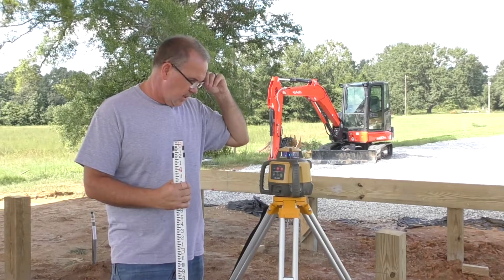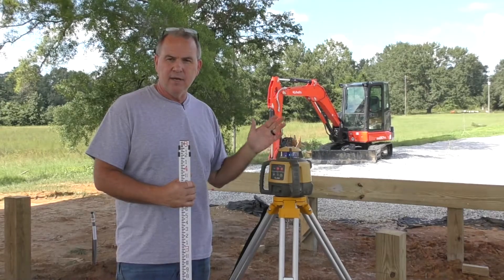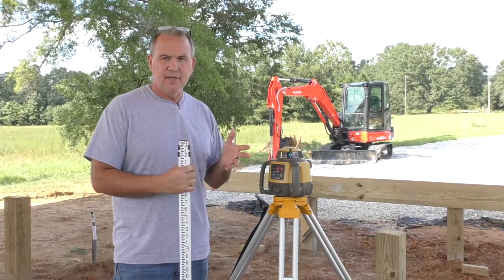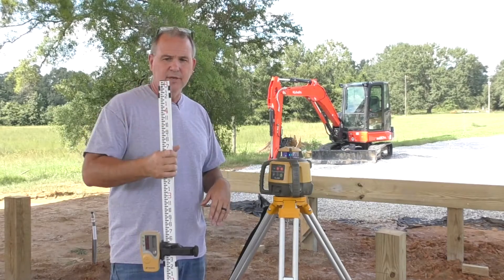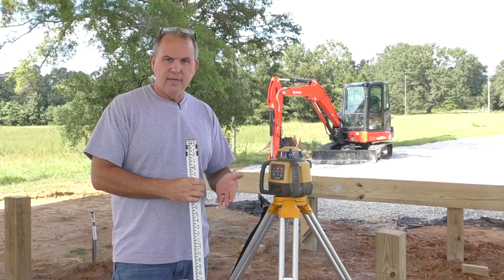This particular model is a RL-H5A made by Topcon. Mine came with a grade stick used for surveying, and it breaks a foot up into tenths. So I went to Lowe's and got a Bosch grade stick rod — whatever you want to call it — and it breaks it down in inches.